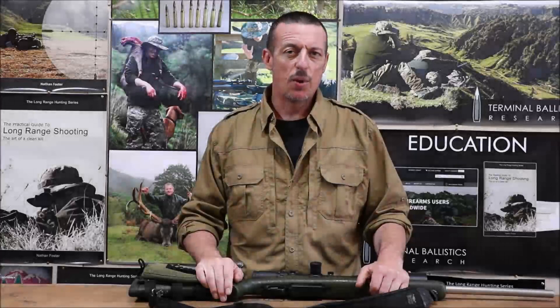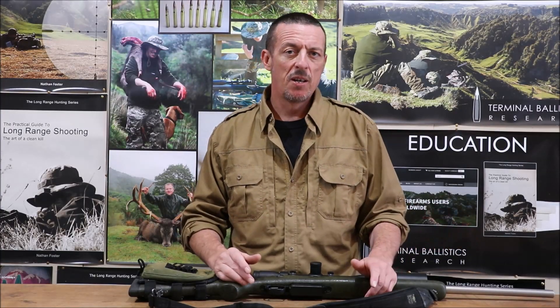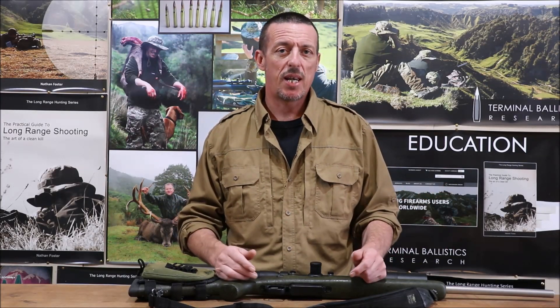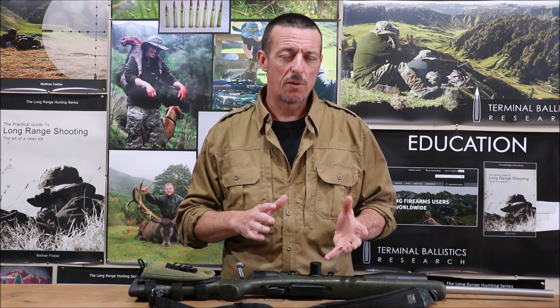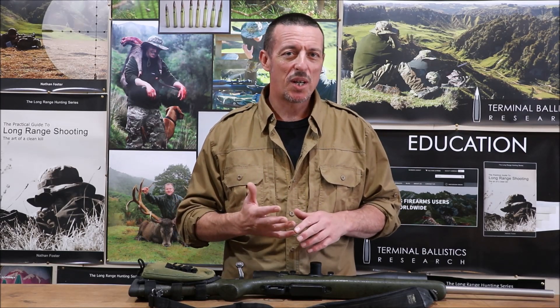We recently had a question on the forums about 308 rifles, particularly barrel lengths. What I wanted to do is talk about the 308 Winchester and go over all the aspects that make up a 308 rifle. In this case we're talking about a bit of an all-around hack — a rifle you might use for culling, your zombie apocalypse rifle, general stalking, competition work, or just a lot of plinking.